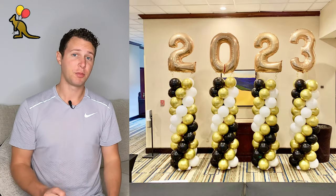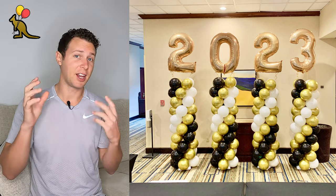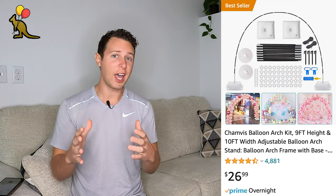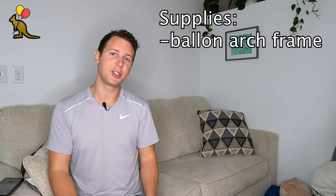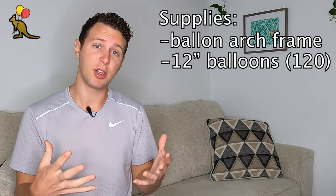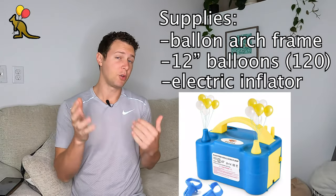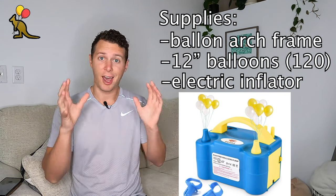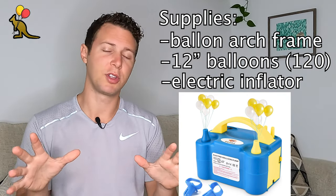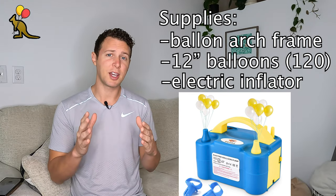If you're looking for the absolute best way to build balloon columns, check out my balloon column tutorial video in the description for the most revolutionary, innovative balloon column design that I've seen in my 13 years of doing balloon decor. Some supplies you're going to need for this build are 120 12-inch balloons. If you're going to use four colors, you'll need about 30 of each color, but make sure to get extra just in case some pop during your build. If you don't already have a dual nozzle electric balloon inflator, I highly recommend one — even if this is the only balloon decor you ever do. It allows you to inflate two balloons at once and will save you a lot of time and breath.